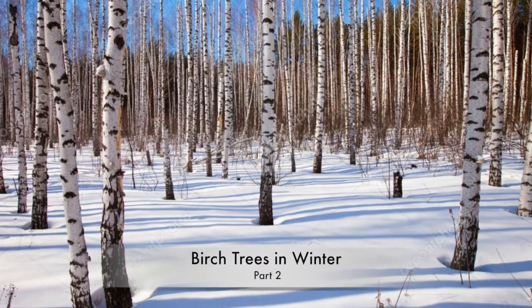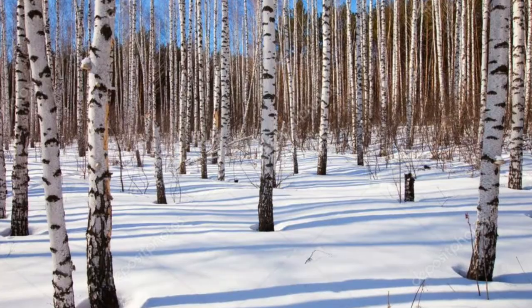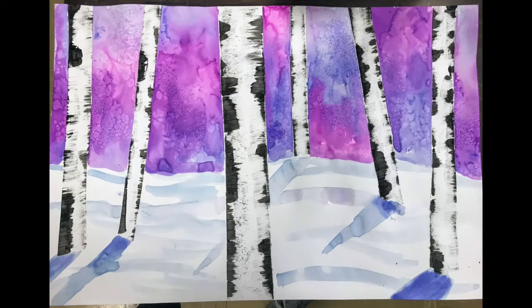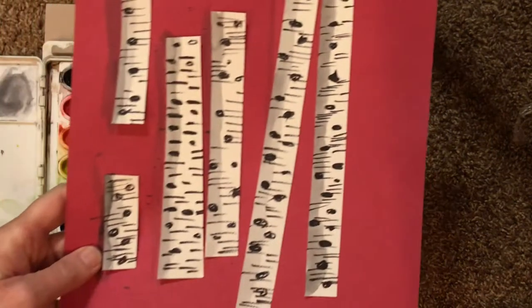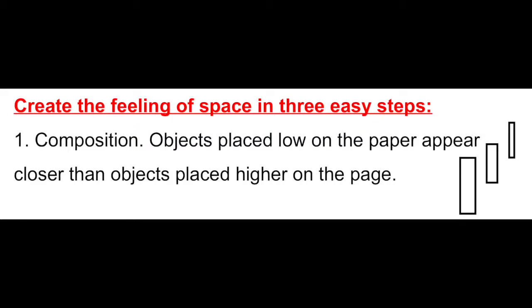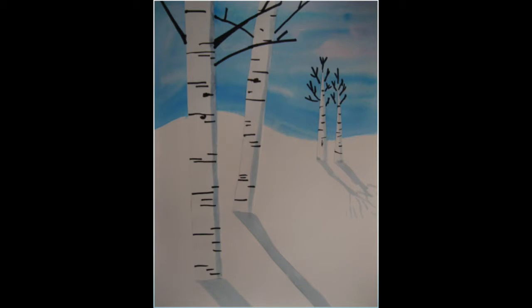Welcome back to our project called Birch Trees in Winter. Notice how the birch trees cast a shadow on the snow — it's a very interesting look and helps make the trees look three-dimensional. Our goal is to create the feeling of space, and we can do that in three easy steps. Number one is composition: objects placed low on the page always appear closer than objects placed higher. So our trees lowest on the paper are the close ones and those placed higher back in the snow are farther away.